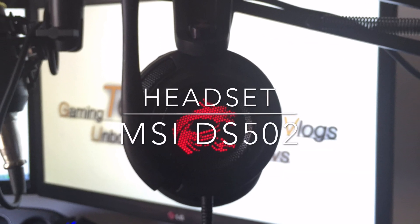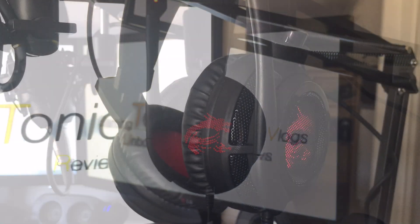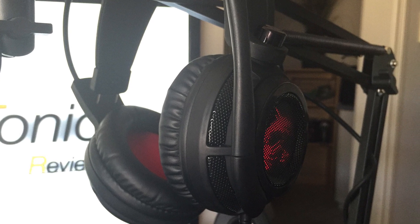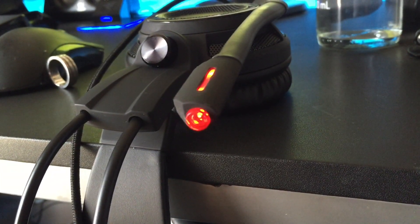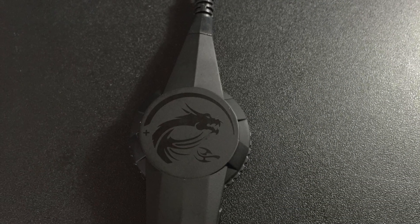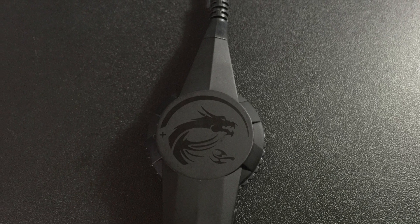One of the most noticeable features of this headset would have to be the red LED dragon which features on both sides of it. This makes it look more premium and gives it a much more aggressive look. The headset also includes a built-in microphone which can be turned on and off with the included volume, bass, and microphone controller, which is also attached to the cord. This also includes MSI's dragon logo, but unfortunately it doesn't light up here.